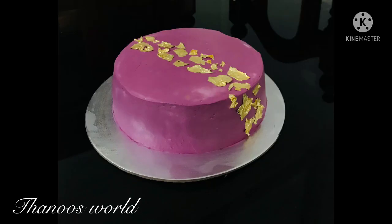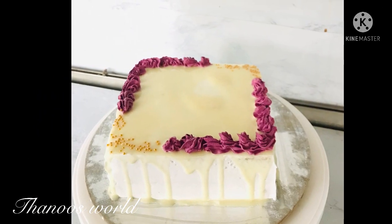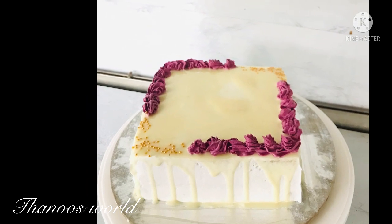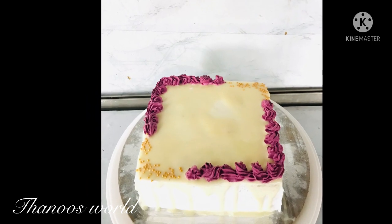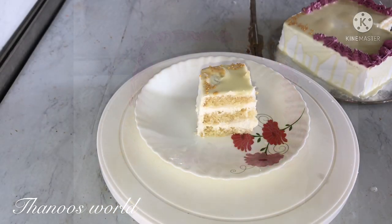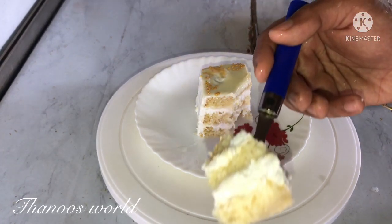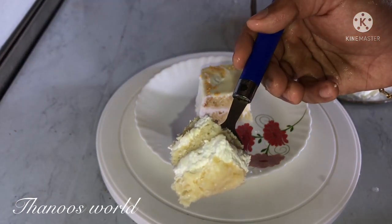Hi all, welcome back to Thanos World. We are going to taste a tender coconut cake. I will add a batter and cut a cake in half. You can also make it as one whole cake.